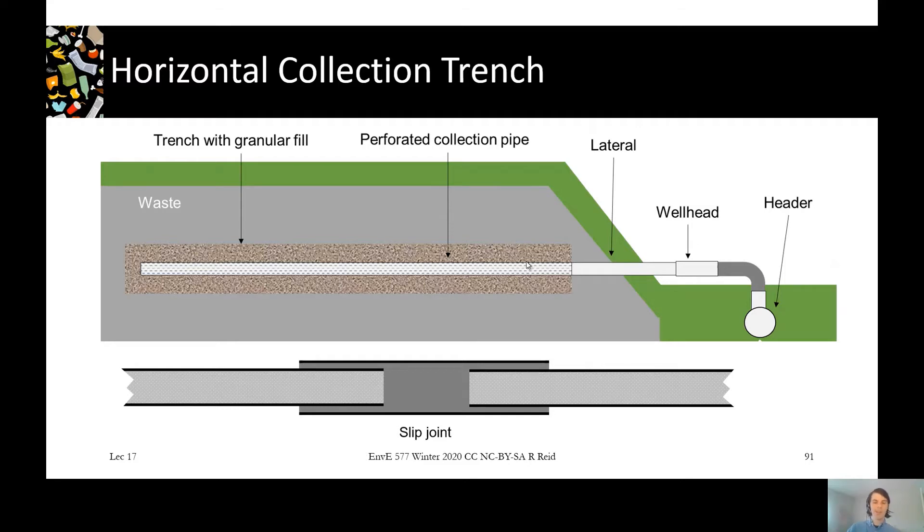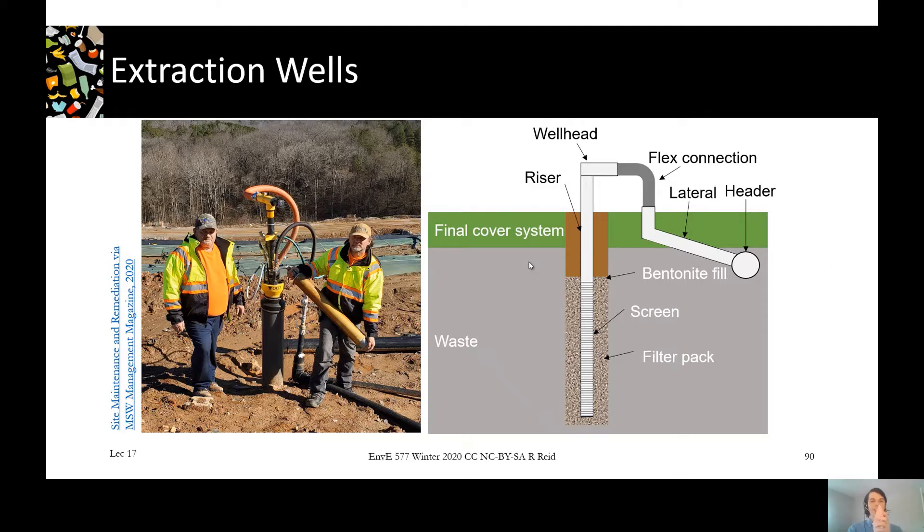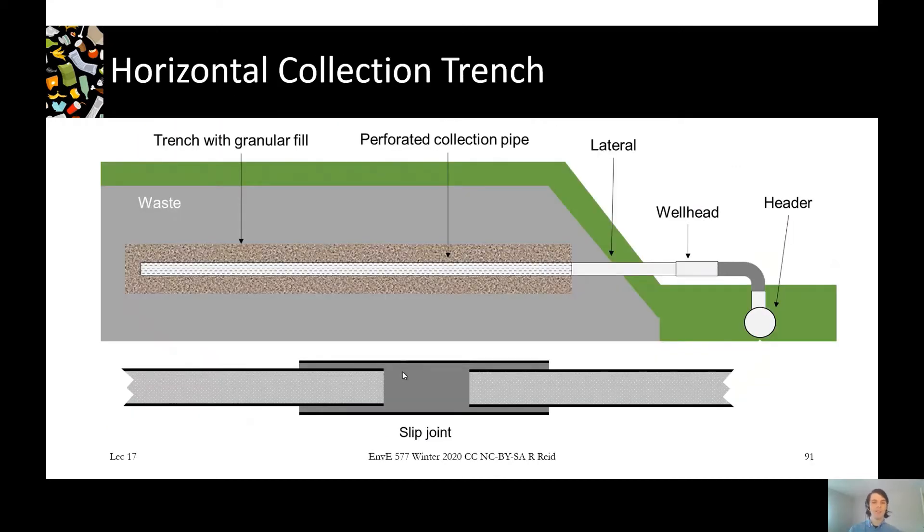The vertical extraction well sticks up out over the landfill and over time as the land settles we need a separate way of dealing with settlement inside the horizontal collection trench. Based on the way the waste settles, it puts different stresses on the pipe, so we want to give it some flex. That's accomplished with a slip joint, which is just a larger diameter pipe over a section, letting the pipes move in and out as well as pivot up and down, keeping it from breaking.